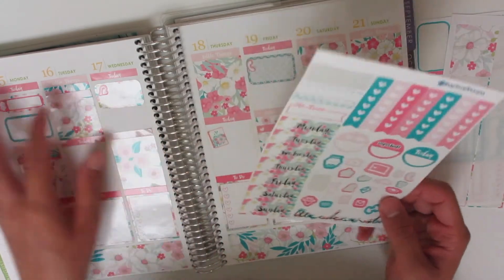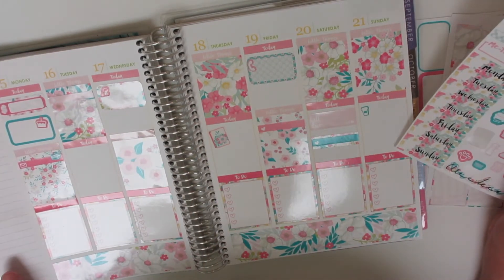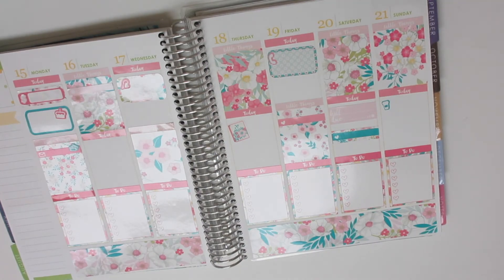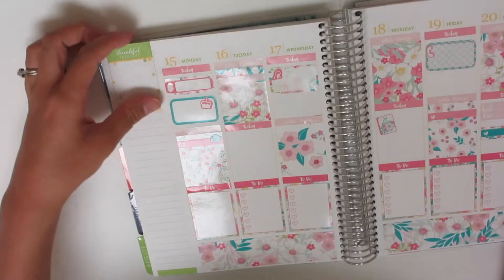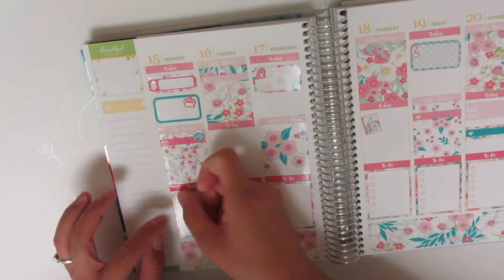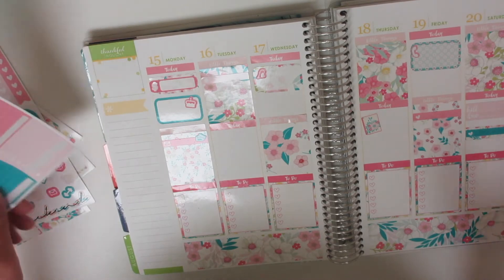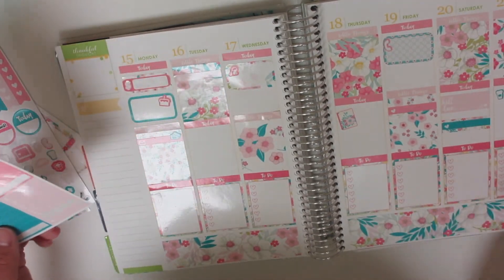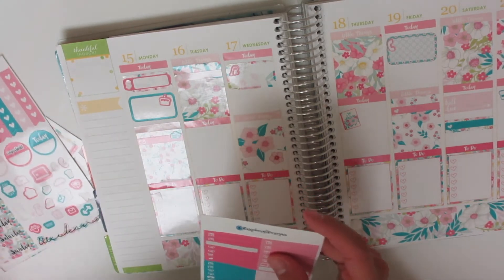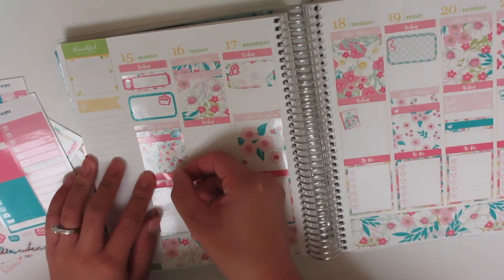I do have to go grocery shopping sometime this week, so I'm going to use this shopping cart sticker. I'm not sure when I want to go grocery shopping — I might go Monday, depending on when the check comes in. So I'm going to put this little shopping cart on my to-do list just in case. And also I want to put down these meal stickers all along the bottom of the little things section.